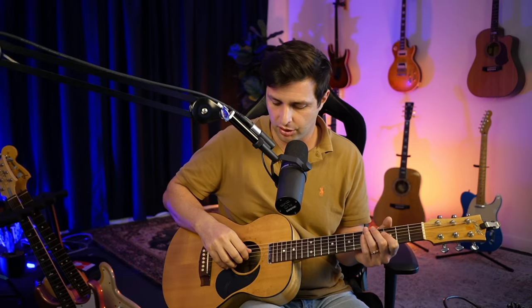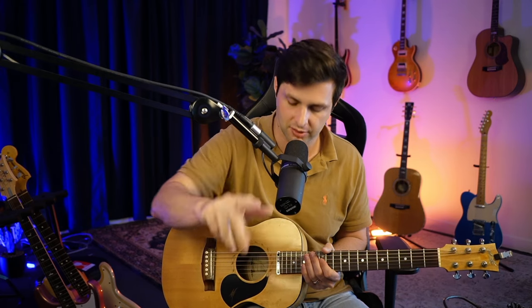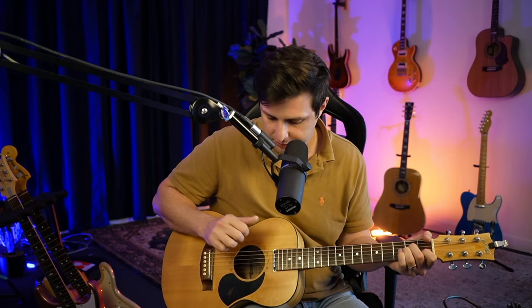The other technique we've got is fingerpicking — we eliminate the pick altogether. With fingerpicking you can start doing a bunch of cool stuff, like signature patterns or a bit of a country feel. That's where you're typically going to be using your thumb for bass notes and your fingers for the upper notes. It's a pretty fun combination of the two.